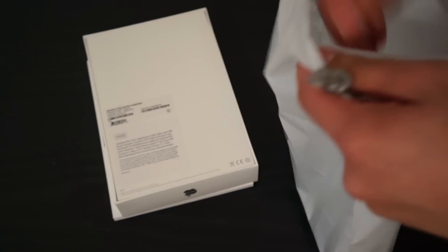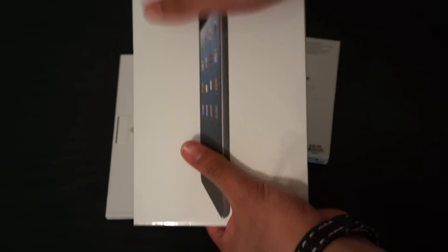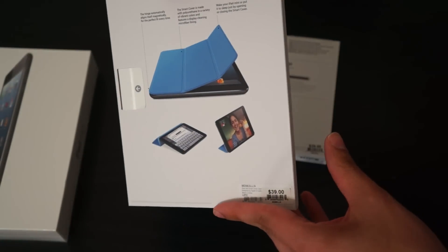Let's go ahead and pull it all out — I picked up some accessories as well. I picked up a 64 gigabyte black, or slate, iPad mini, and this is the WiFi model because the 4G model isn't out yet. I also picked up a dark gray smart cover.